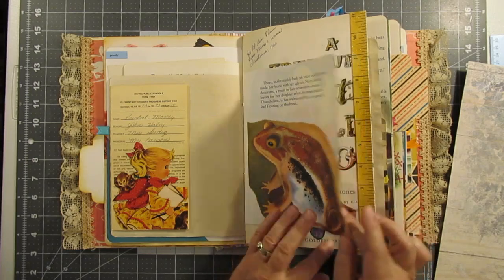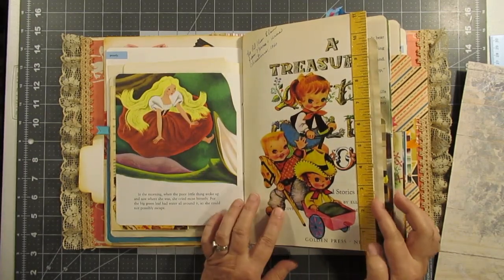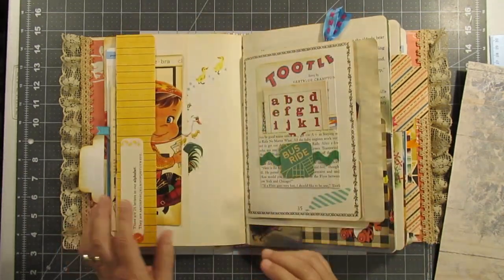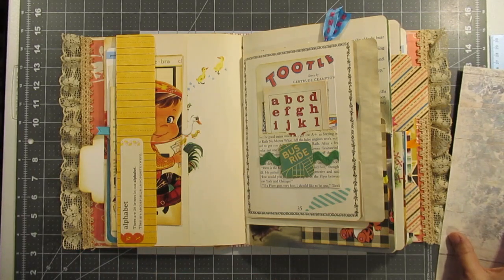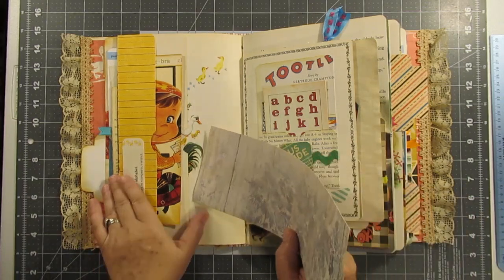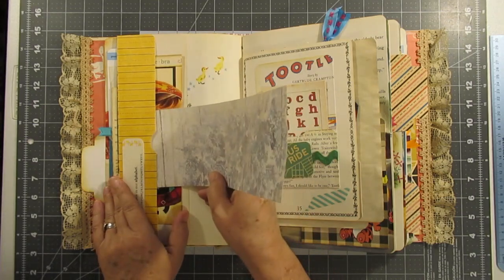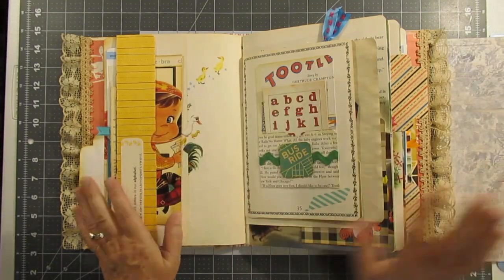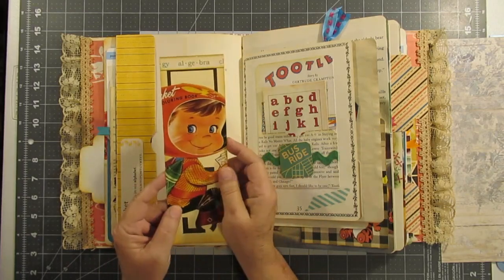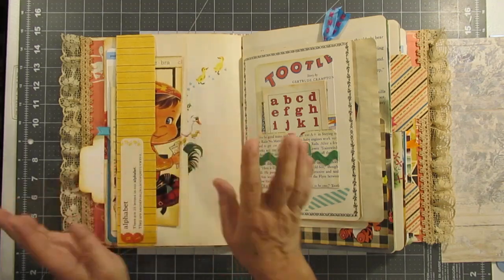And this is from a Golden Book — it looks like Thumbelina — from a large Golden Book, I think, from 1960. I got this idea from Pam Vinnie to fold the pages over to make these pockets, so there are two pockets here and I absolutely love the idea.